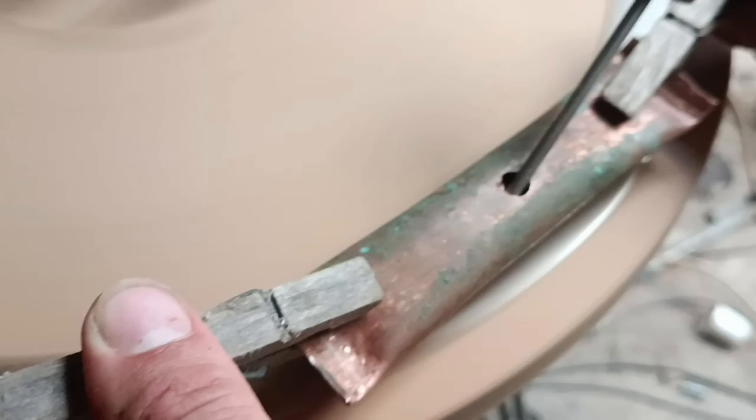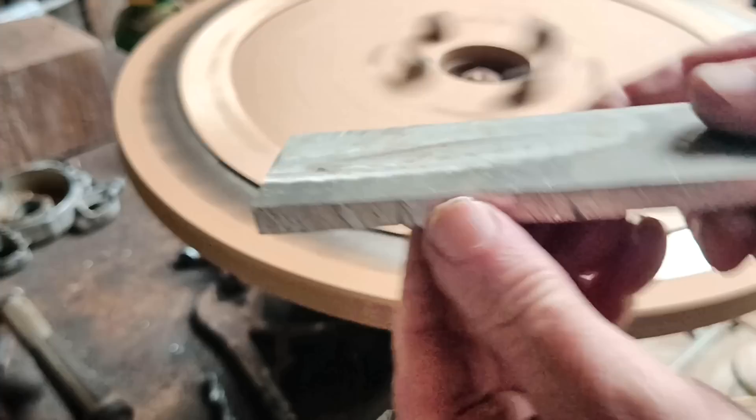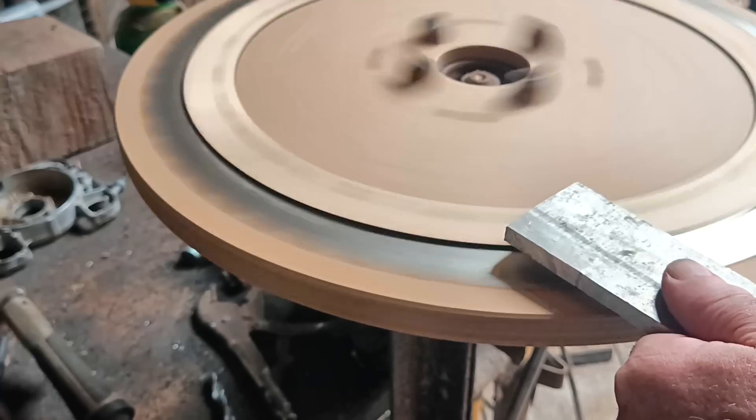And I was told that my copper pipe heating plate was too thin for the job, and that aluminium would be better anyway. So Will gave me some thicker aluminium plate to try. Thanks, Will. And it did get hot.